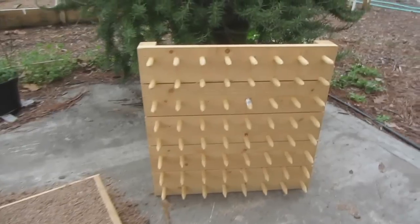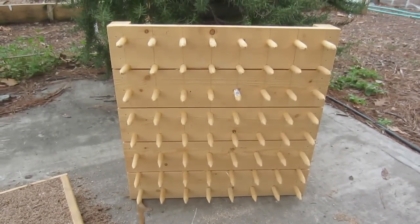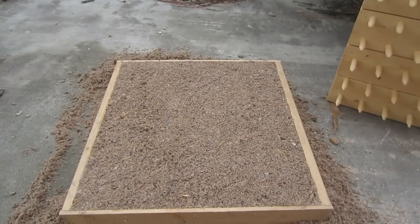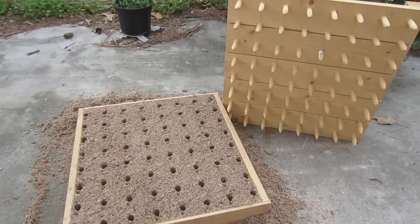Now that I have the fertilizers mixed in and the seedling box leveled, I'm ready to stamp out the holes to transplant the seedlings. I'm going to use this little device that I made, which makes this task very quick and easy. All I do is take this stamp, push it down into the soil, bring it up, and I'll have 72 places to put my plants. That took all of about three seconds.